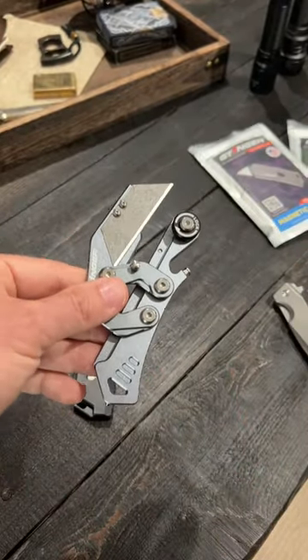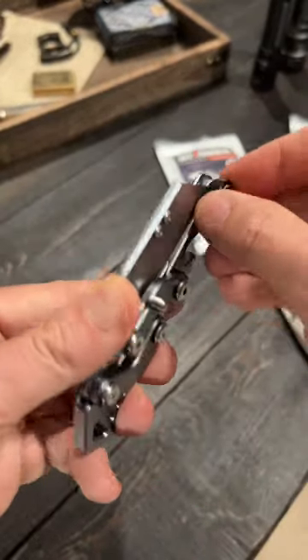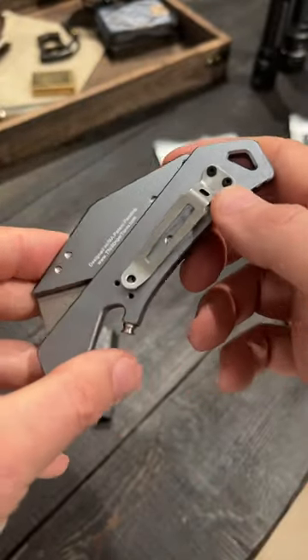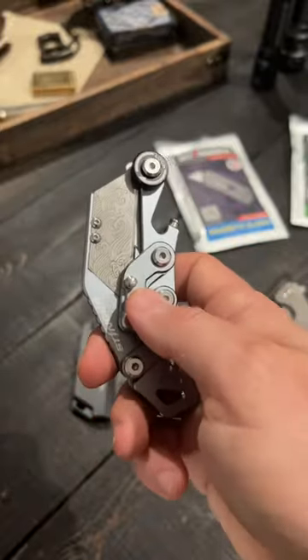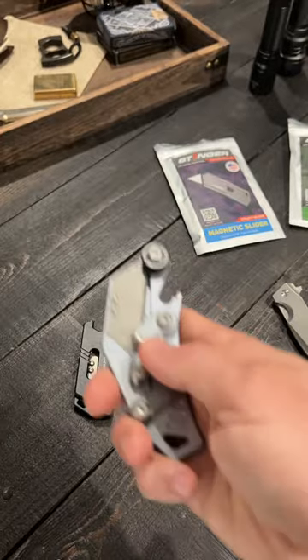Look how cool this design is with these two arms that pop the blade open — very much like the CRKT Provoke. But there is so much wrong with this Godzilla Blade. It has a lot to do with this locking mechanism and the way it's deployed. It does come with a pocket clip, so that is a plus. But there is no one-handed operation on this utility knife. I like convenience with my utility knife.